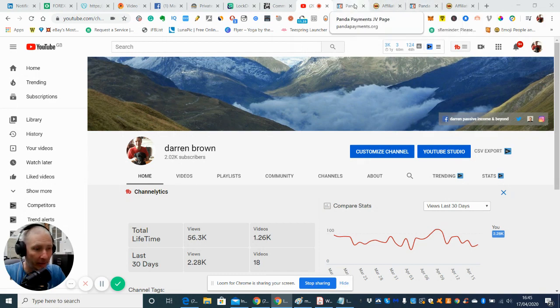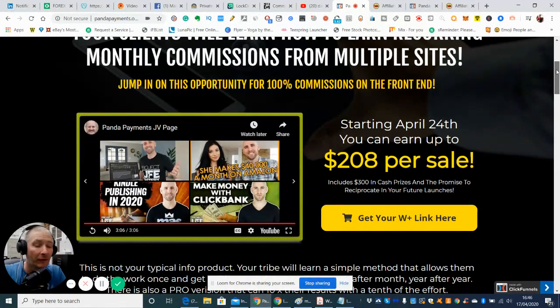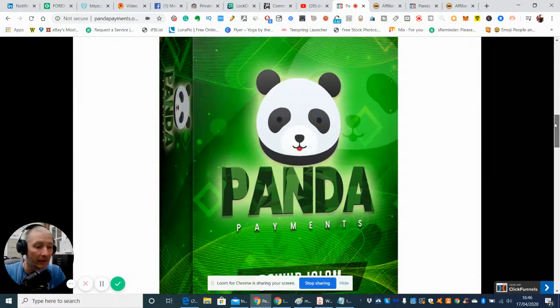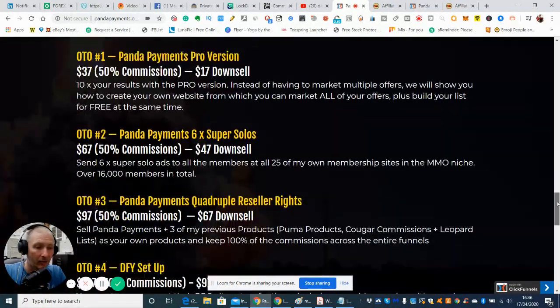Panda Payments is being produced by Dawood Islam. He's quite a good guy, actually. He's worked from the bottom up, and he seems to be doing really well — he's making 20k a month doing his marketing. So he knows what he's doing. He's done a lot of research and he's got a good track record.